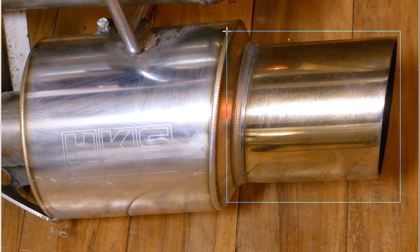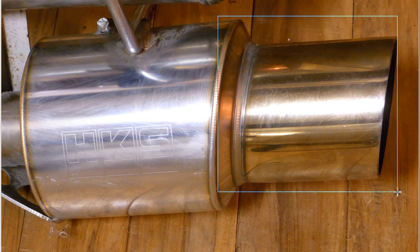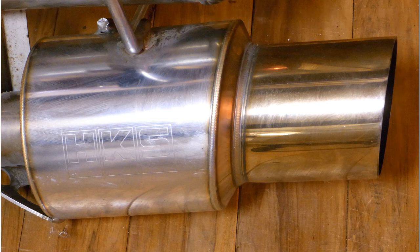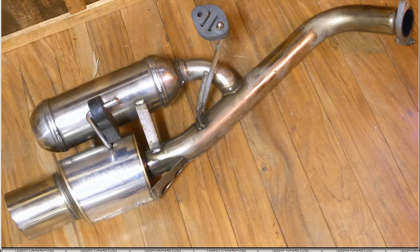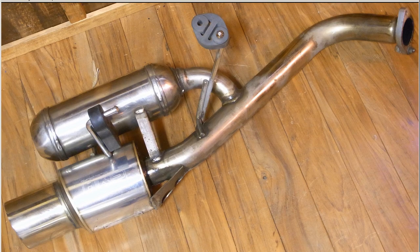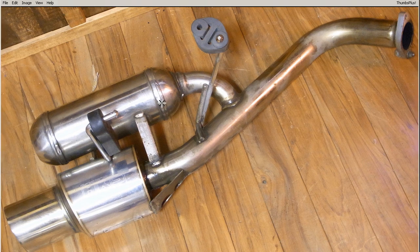And the deguchi — the tailpipe there — again, very, very tidy, very good condition. So the HKS exhaust for the Z10, the Z10 Cube, or the Nissan March — made in Japan, from Japan, by the HKS company.